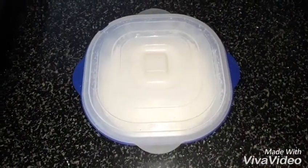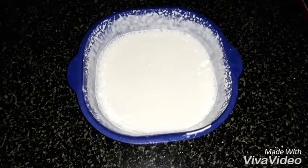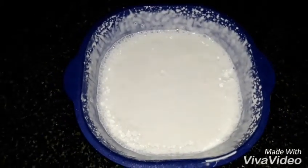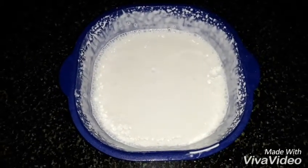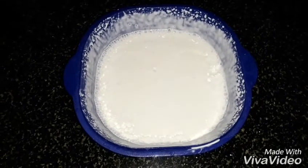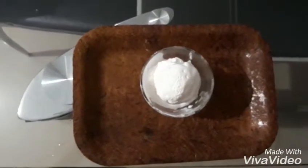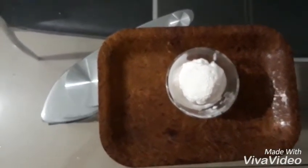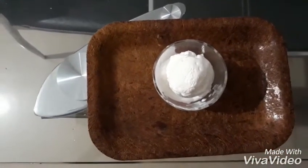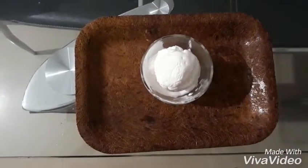Cover it then keep it in the fridge. It's frozen after 5 hours. Let me put it in a serving bag. It's ready — now add chocolate syrup on top. Those who like it can add it, or you can avoid it. It's optional.